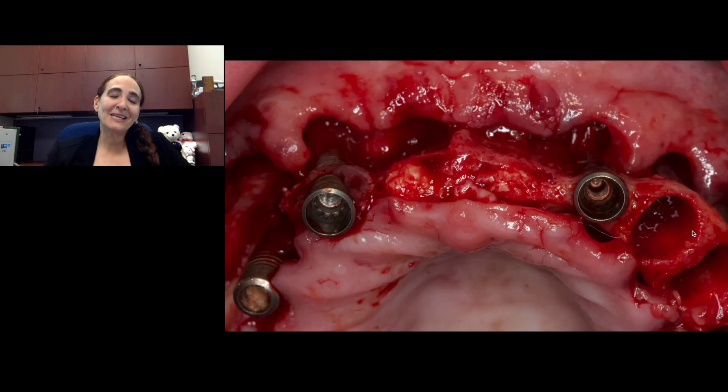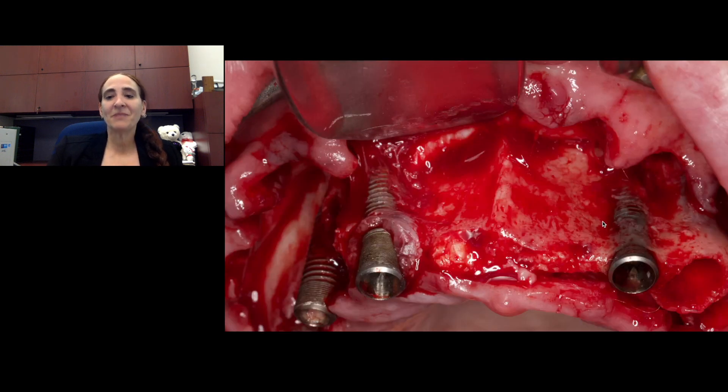Looking at this case, you can probably say you don't need ISQ measurements to tell you that these implants are not in good shape — and that's correct. We didn't even measure these because we could see that the amount of bone loss was pretty significant. So these implants were removed.